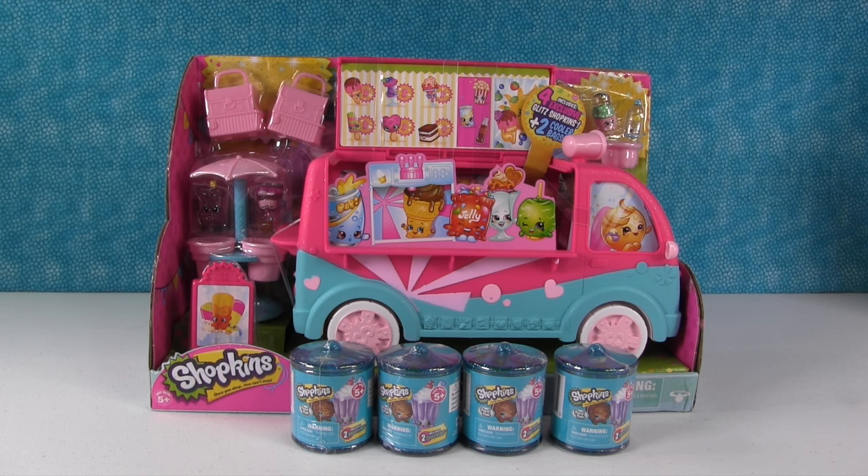Hey everyone, it's Shannon. And Paul. And Shopkins. Food Fair Shopkins. Yes, Food Fair.